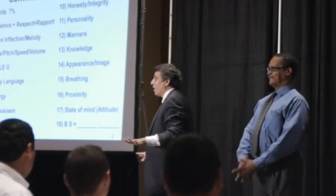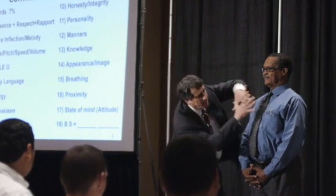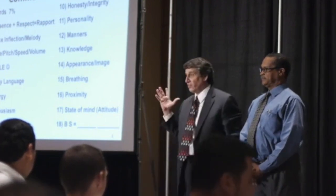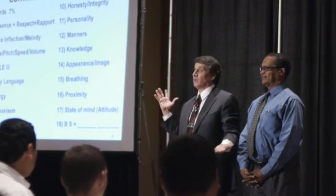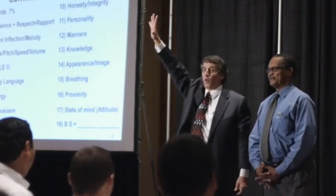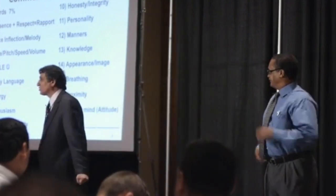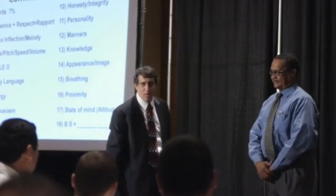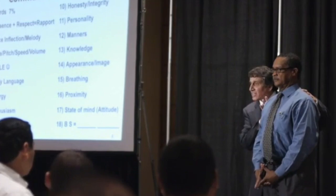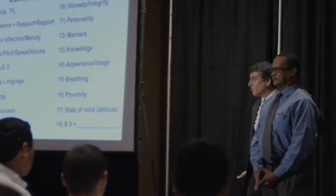Now watch what happens with him — hold your arm out, resist, resist, resist. Totally different. Why? Because the body is energy, and if I can move his energy around, he will have more or less energy. You have no idea the potential of the person standing where you are right now. You have to understand that the power you have inside of you — simply by moving your energy a certain direction — changes your energy.